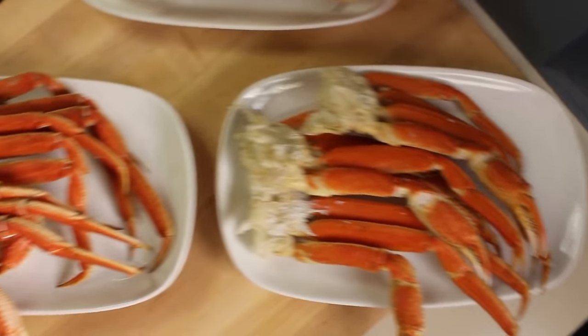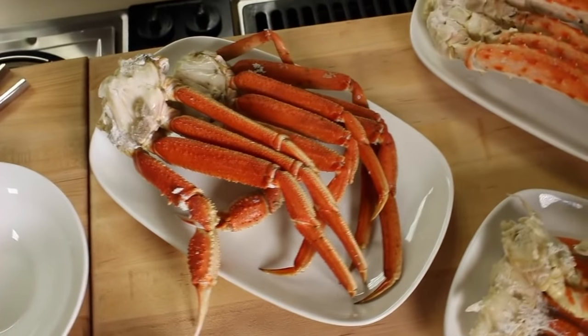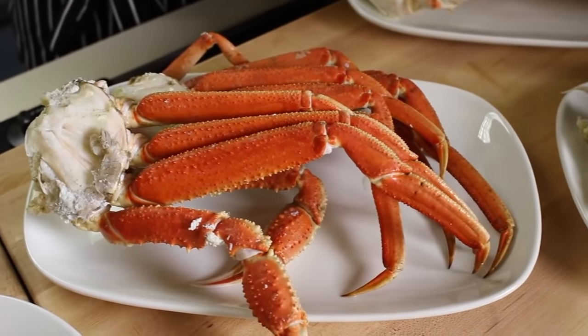Now my favorite is beardeye crab, and this is kind of like the medium. It's slightly larger than snow crab, not quite as big as king crab, but just really, really great flavor.